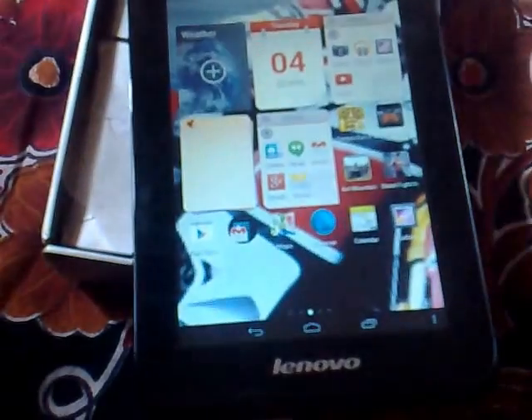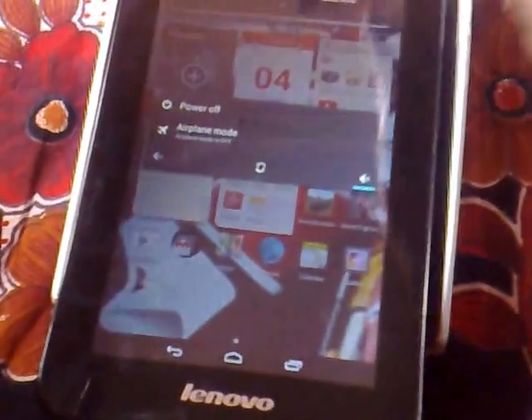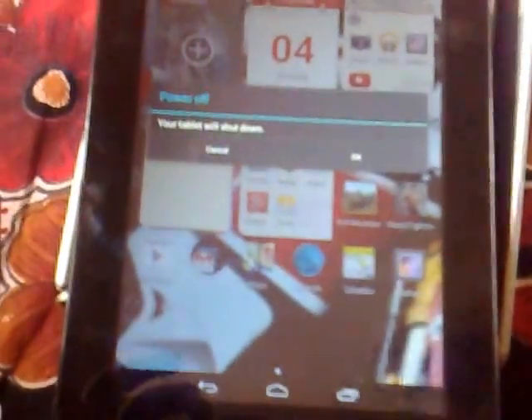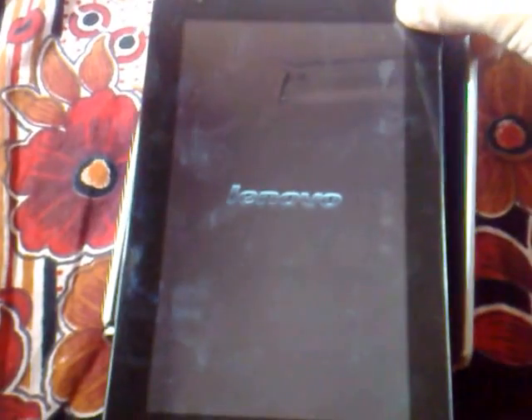The tablet is already on, so I will switch it off and show you how it powers on. Power off. Now the tablet is getting switched off. Then let's turn on this tablet — it is getting on right now and as we can see, the Lenovo logo appears.